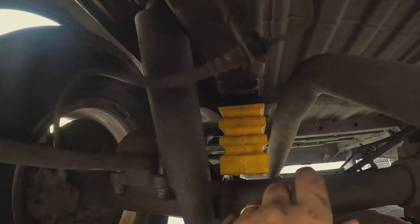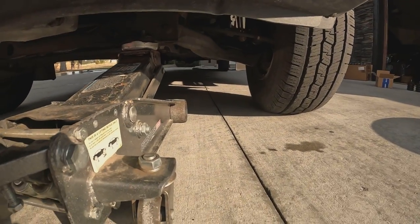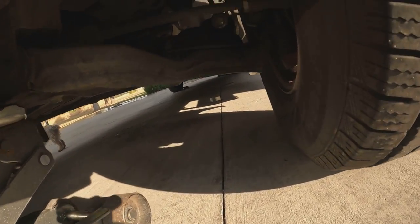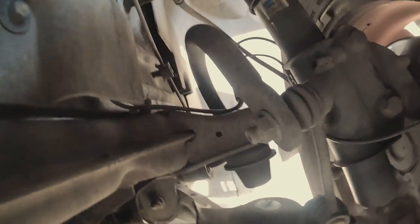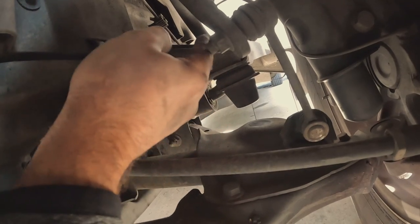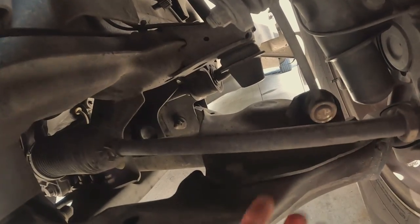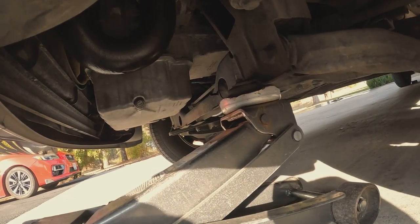That's all it is for the rear Sumo Springs — let's move on to the front. Over here you can see the bump stop — this rubber piece right here is what needs to come out. To unscrew it is easy, but to put that fat new one in, the whole suspension needs to come down. The way to do that is put a jack right here under the subframe and jack everything up.